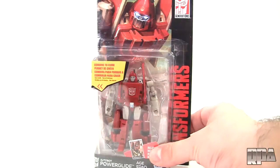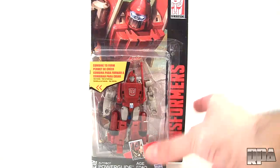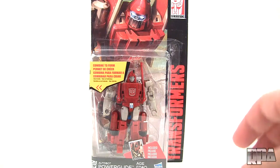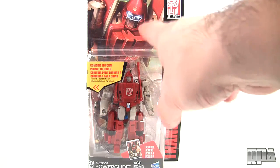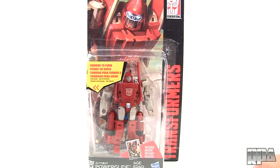You can see this is the new packaging they're doing with these Combiner Wars, which is black with the red logo, and it looks absolutely awesome. You get the artwork up here, but if you look really close it's very digitized — like they used a low resolution file — which kind of makes it feel like a bootleg in a way.